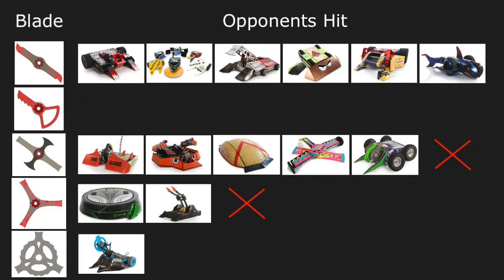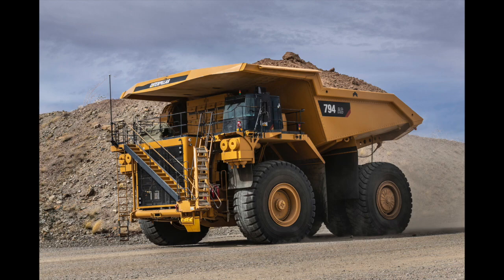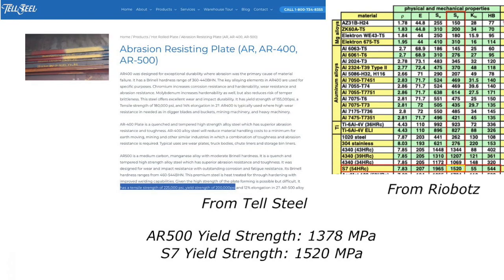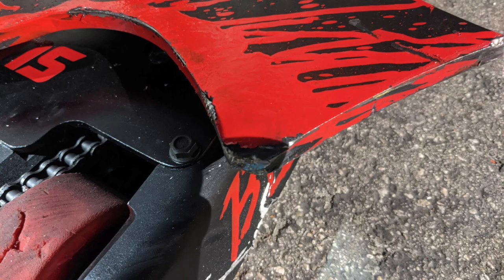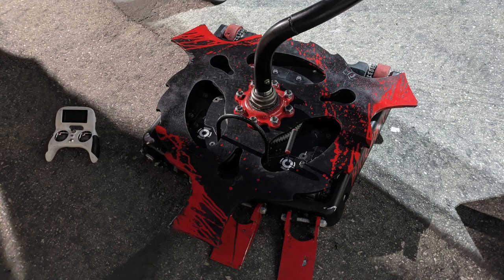So what did we change for the new version? The most important change is that instead of using S7 tool steel, we switched to AR500, which is a tougher steel alloy that they use to make dump trucks and shooting targets. AR500 is not as good at cutting as tool steel, and it's actually a bit weaker, but it has a much higher impact toughness, meaning it's way less brittle and won't be prone to shattering like the old blades. We do expect to see more wear and tear on the teeth and maybe even a bit of bending in the long term, but that's just how it goes at BattleBots. Nothing lasts forever, but as long as we can finish the fight, the part did its job.